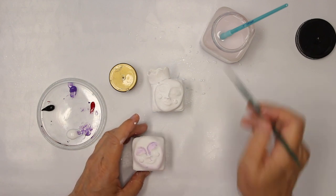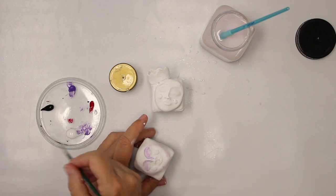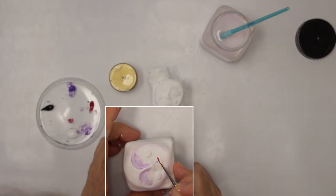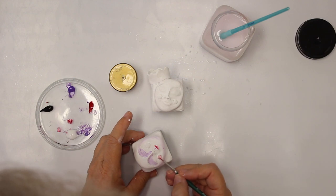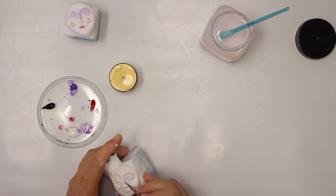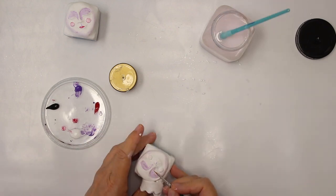For the lips and the cheeks I'm going to use red. Again, I mix in a tiny bit of glazing medium — it helps spread the paint a little bit easier. I apply the red to the lips and then for the cheeks even more transparent.